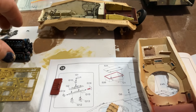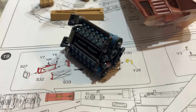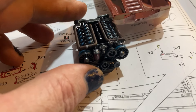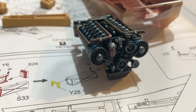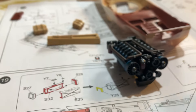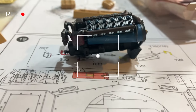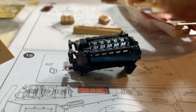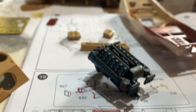I've advanced along now with the building of this kit. We've got the engine built and it is quite a nice engine — a very nice little diesel engine and I've painted that separately. Beautiful little thing and it fits in nicely in here.